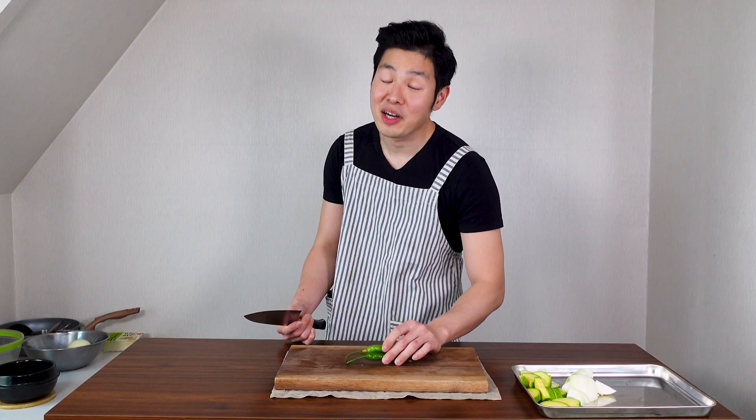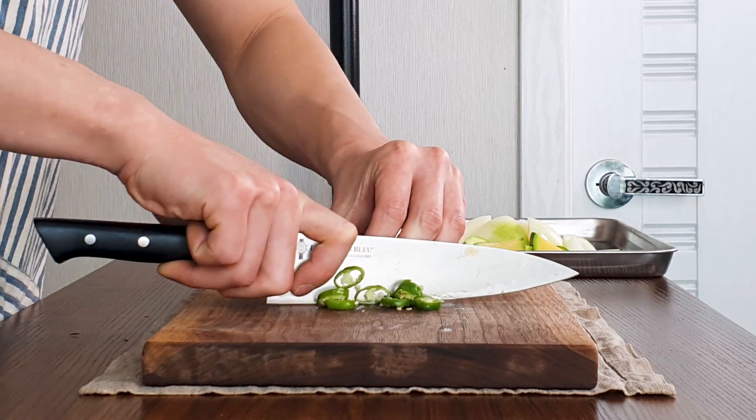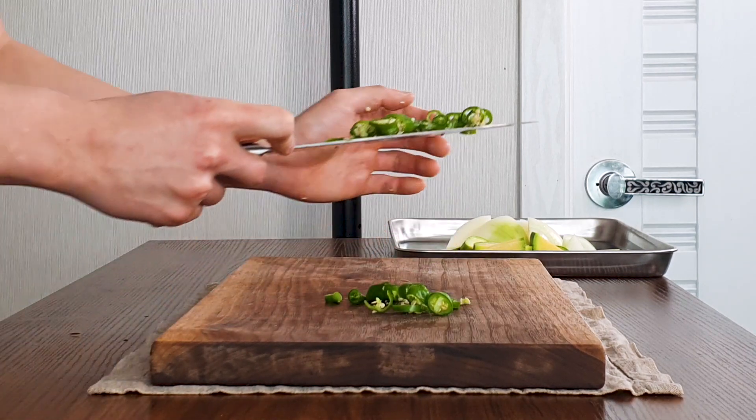Next, we need 2 spicy peppers. Denjangjigae doesn't need to be spicy, but I like to make my food spicy, so I'm using 2 spicy peppers. If you don't like spicy food, make sure to use 1 or none. Cut the stem and slice thinly, then put to the side.